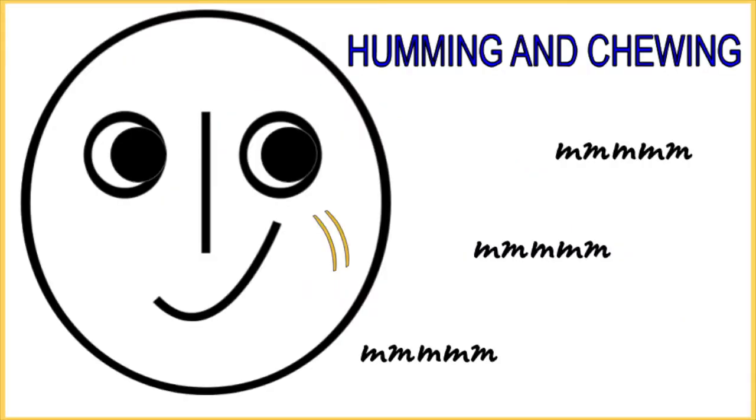Next, humming and chewing — low in your range, then medium, then high. Start low. Ready? And...